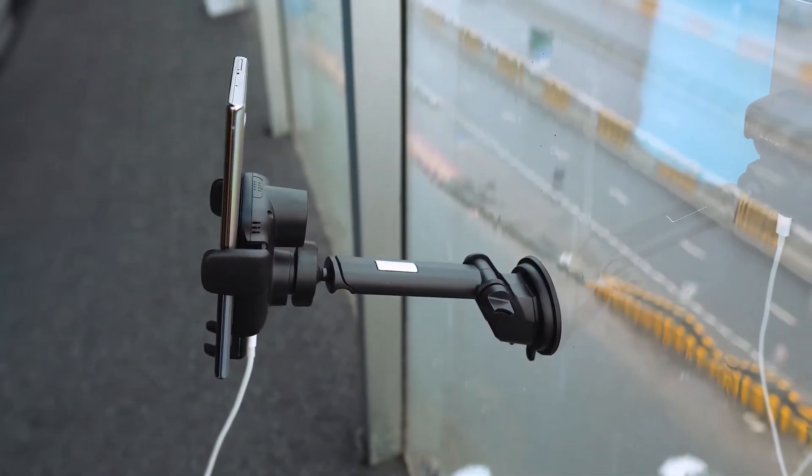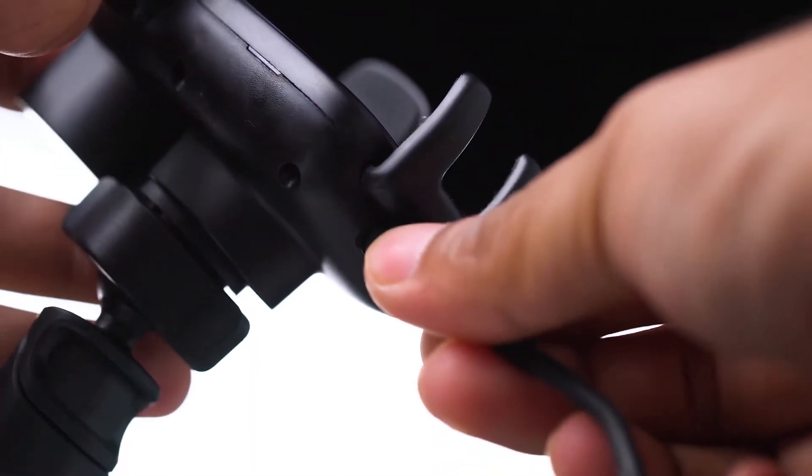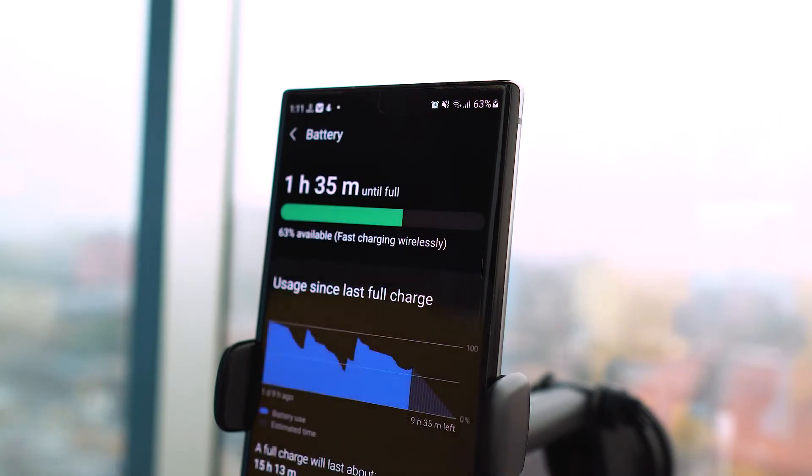In order to charge your smartphone, connect the mobile mount with any QC 3.0 enabled adapter with its USB-C charging cable and it will charge up to 15 watts wirelessly.